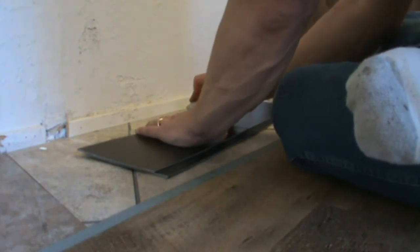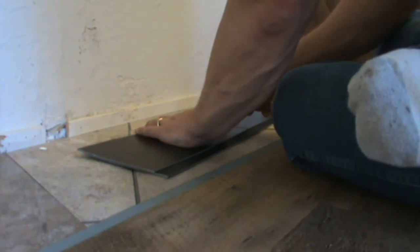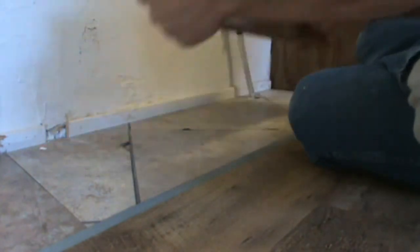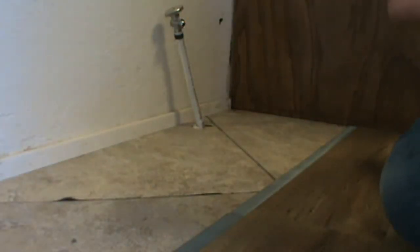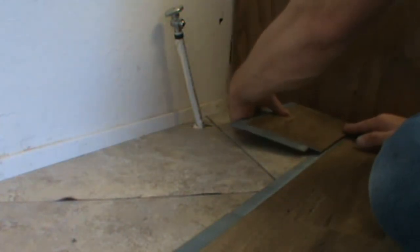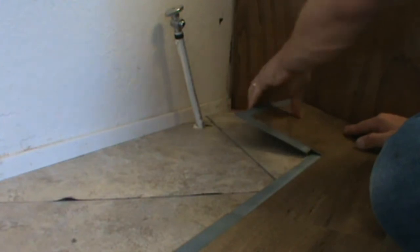In fact, the first several pieces I put down I had to be careful when pushing them together because the floor was moving. You leave a quarter of an inch gap around all the edges so it will have room for the floor to move underneath it.